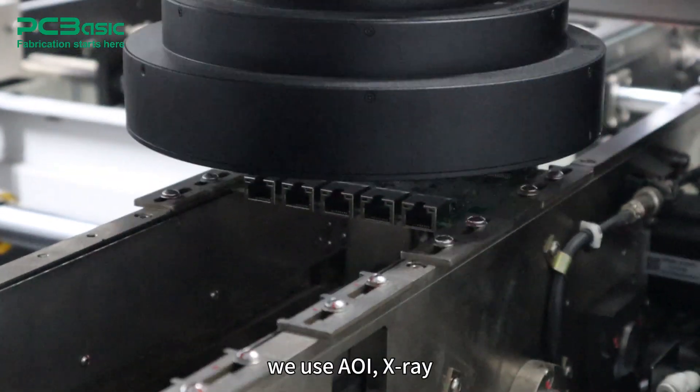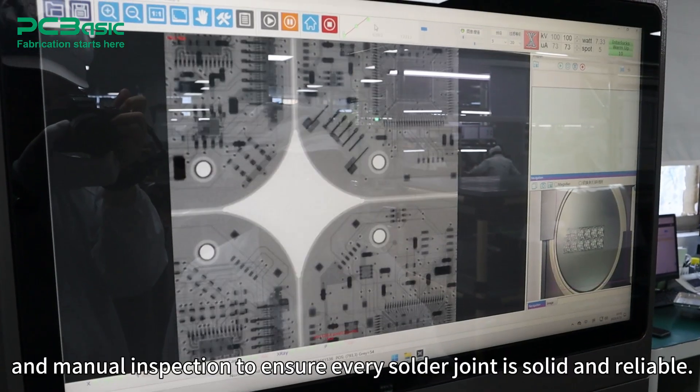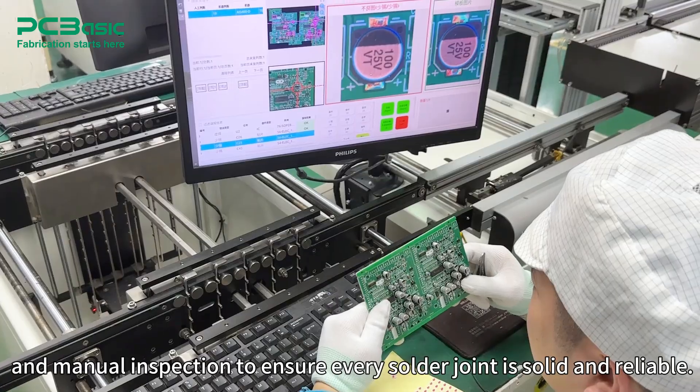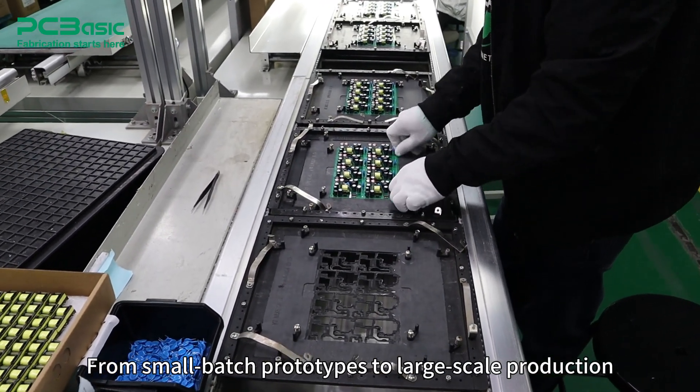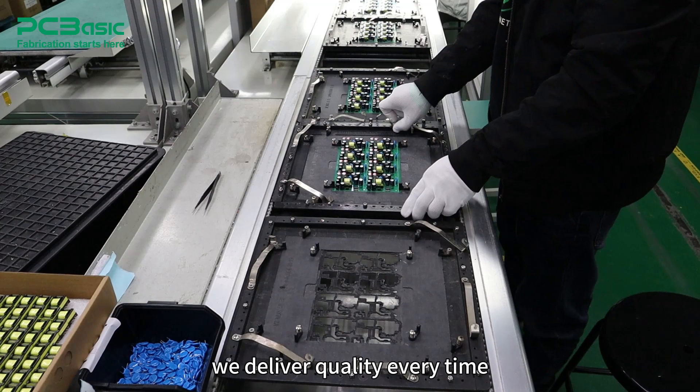At PCBASIC, we use AOI, X-ray, and manual inspection to ensure every solder joint is solid and reliable. From small batch prototypes to large-scale production, we deliver quality every time.